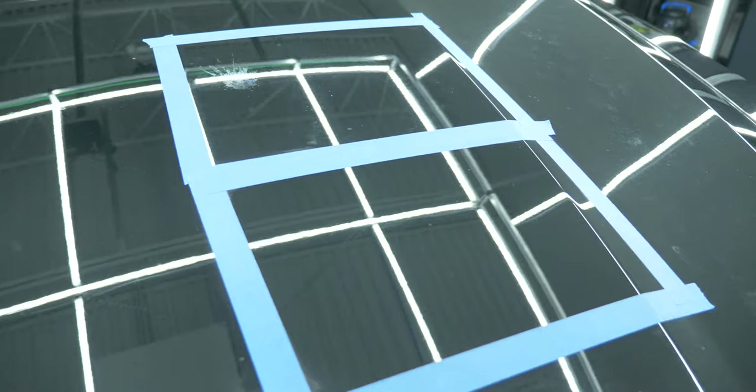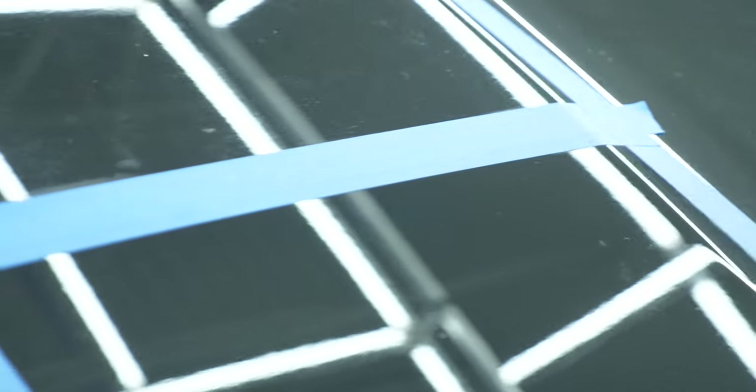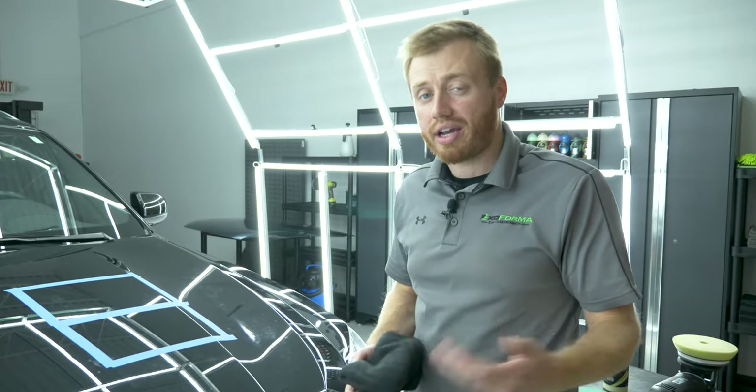Now, as you can see, Precision Polish got rid of about 90% of the defects, but there's still some left. So what we're going to do is go to the next square and use Quick Cut Compound — and I've got a feeling it's going to get rid of 100% of the defects.